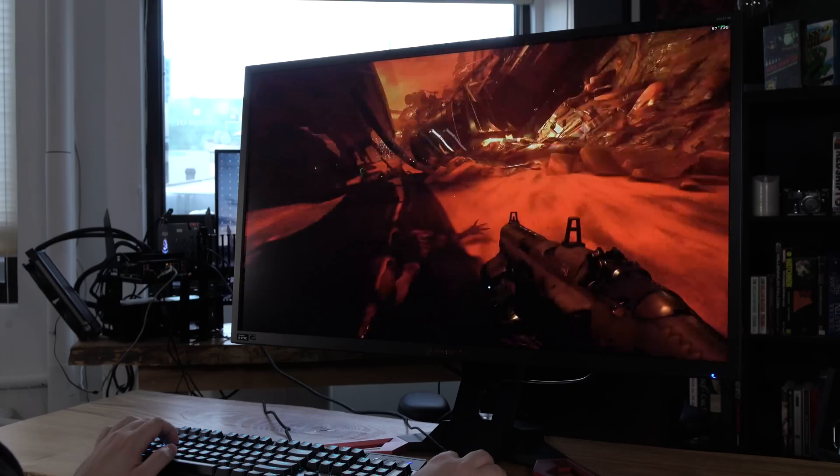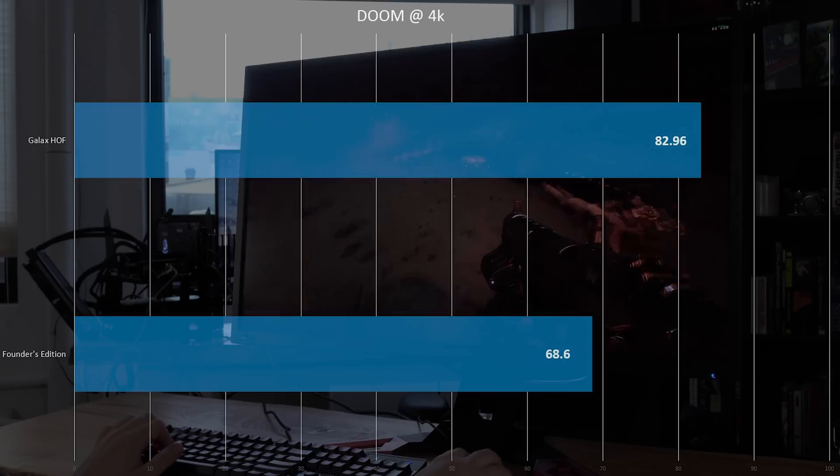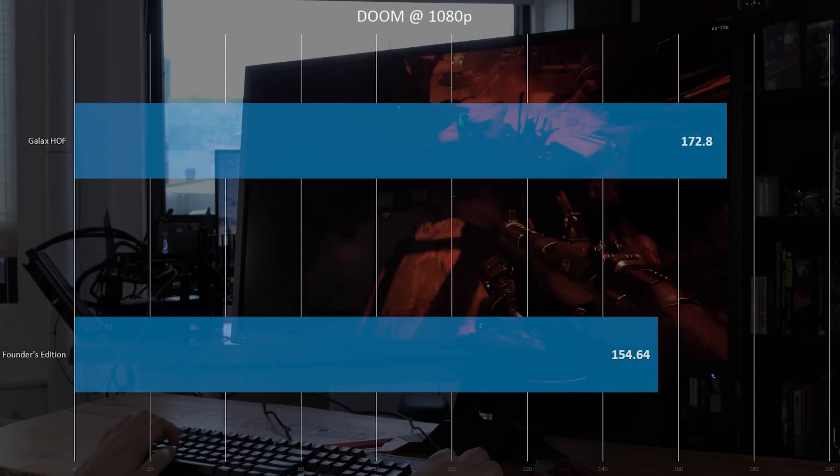I'm trying to think of anything else that's negative about this card, other than the size being gargantuan — and for most people that's not going to be a big deal because 99% of people run one GPU in their system. Now, I compared this to my benchmarks on the 1080 Founders Edition. It's not a fully scientific comparison because I benchmarked that on my 5960X overclocked, and I'm benchmarking this one on a 5820K. But even then, this one is outrunning my Founders Edition. In Doom at 4K, you can see a substantial increase in performance with this overclocked card over the Founders Edition — and we almost have a 20 FPS difference at 1080p.